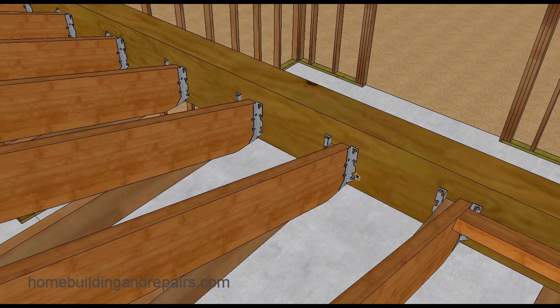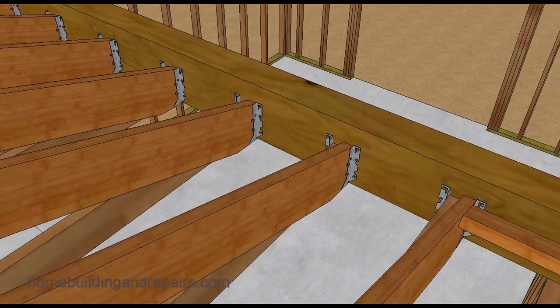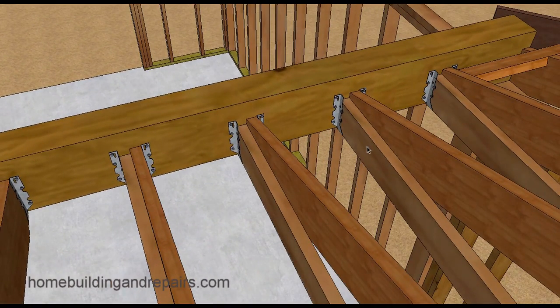You would simply attach hangers to the beam so that you could attach the rafters and the ceiling joists to them. You will need to install a double hanger if the ceiling joists are next to the rafter. It's not uncommon to find rafters at 2 foot on center and ceiling joists at 16 inch on center. If that's the case, the ceiling joists will need single hangers along with the rafters, and then double hangers where the ceiling joist attaches to the rafter.